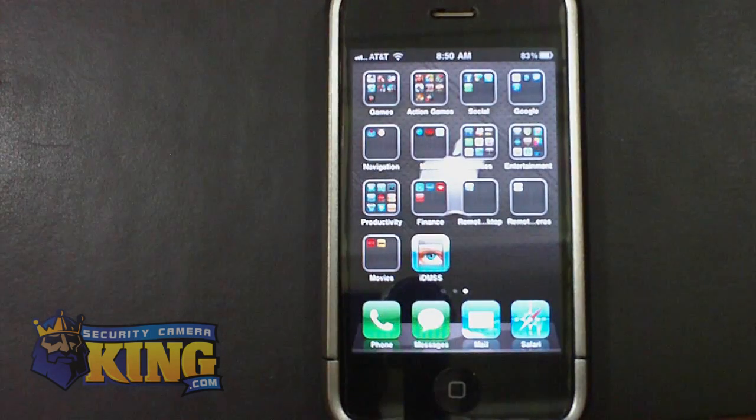SecurityCameraKing.com. In this video, I'm going to show you how to connect to your DVR using our brand new iDMSS software. This software is compatible with iPhone 3GS, iPhone 4, iPod Touch, iPad first generation, and iPad 2.